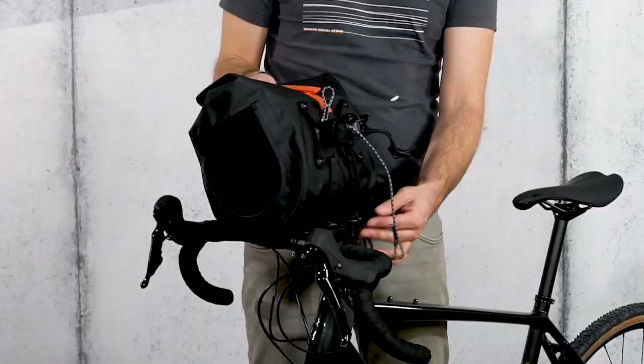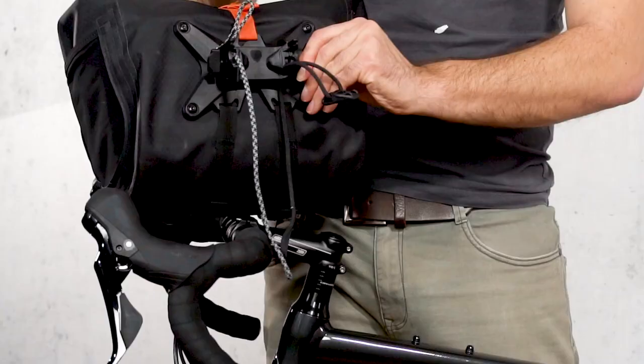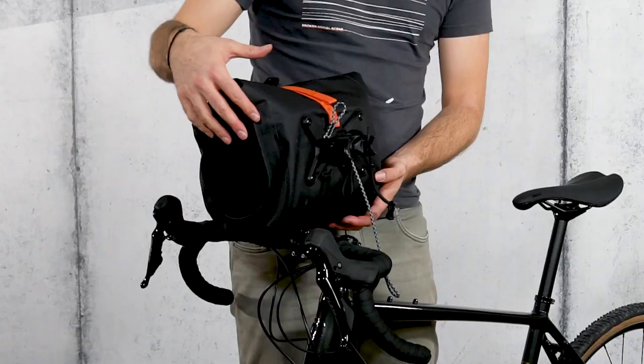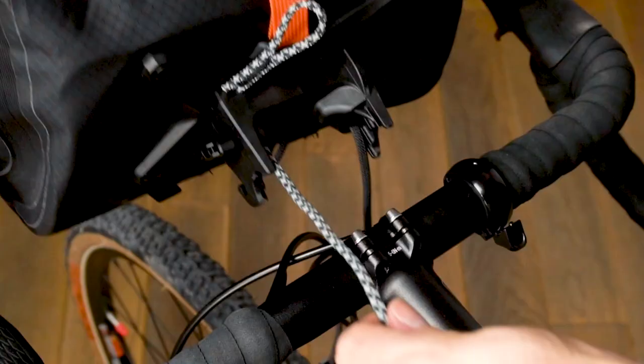Now I'll show you how the bar lock system is adjusted for the first time on your handlebars. First, you loosen the side levers and adjust the gray and black cord to the longest length. To avoid abrasion on the paint of the handlebar and the stem, clean beforehand and make sure that no brake cables are pinched during assembly.